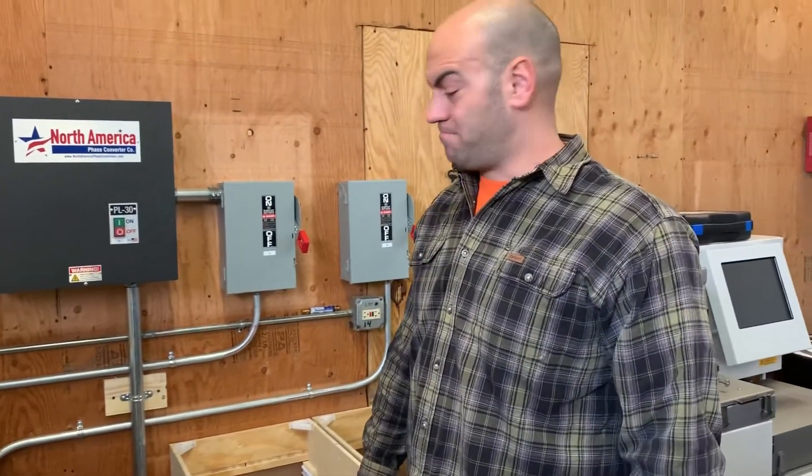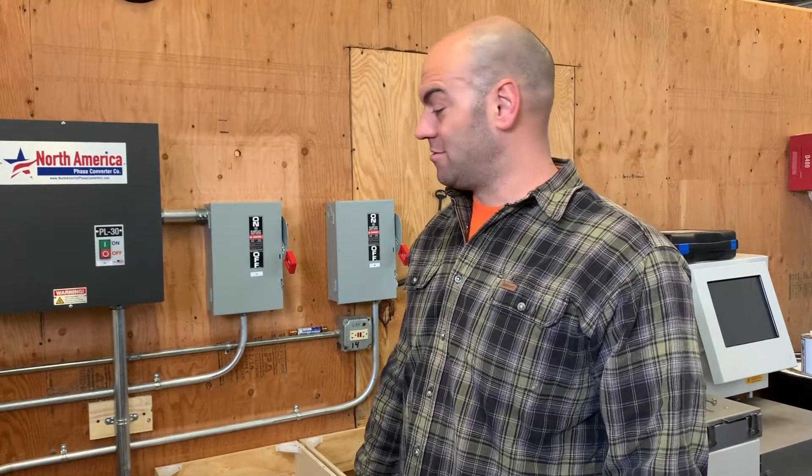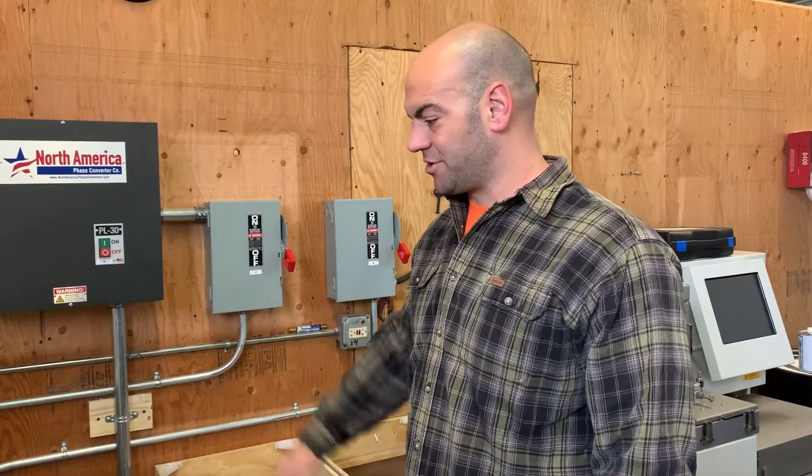And that's about it. If you have any questions, leave them in the comments below. It's just a simple three-phase converter wiring that I was asked to put a video on. Thanks for watching.